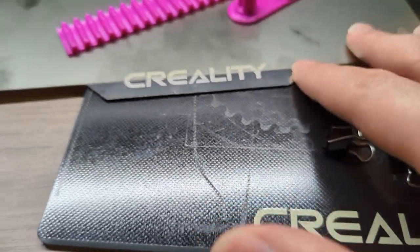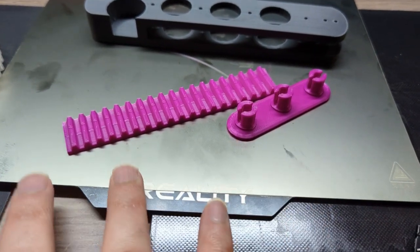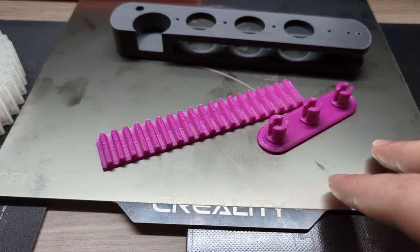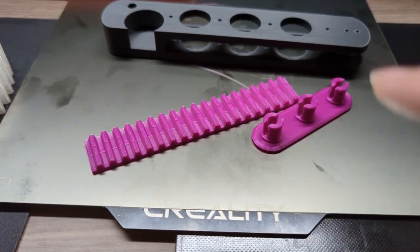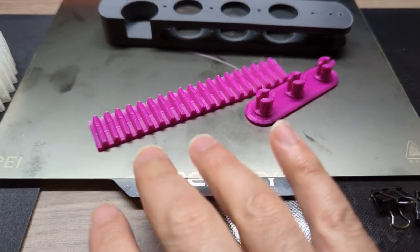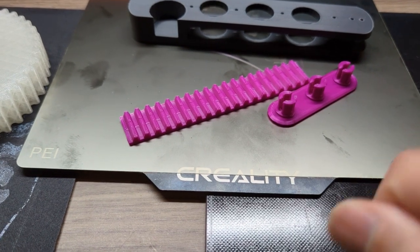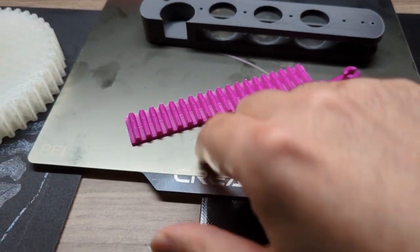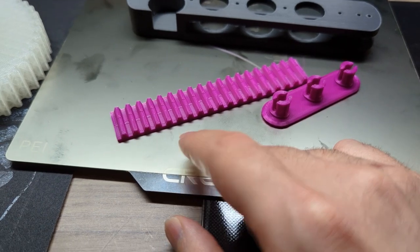That brings me to the PEI bed. So far I feel it combines the two benefits in one: you still get the flexibility to bend it, and you also get the self-release after it cools down. In addition, you don't need the clips anymore since it comes with a magnetic sticker that you put on the hotbed. I have another video showing how to install it — you just stick the magnetic base to the printer bed and the PEI sheet snaps on magnetically.